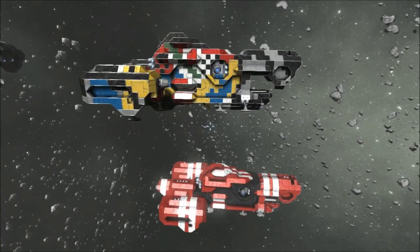Hi, I'm Tom, this is Space Engineers, and what you're looking at right now is Dazzle Camouflage. It was used in World War 1 extensively on naval ships, not to conceal, but to confuse.